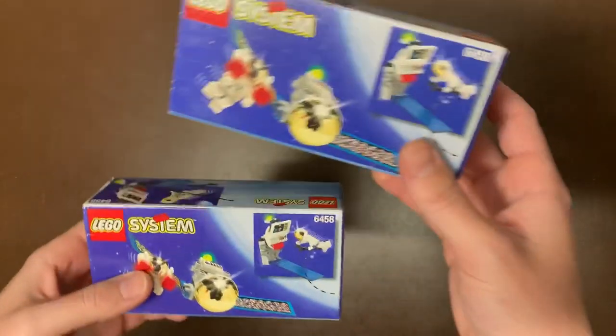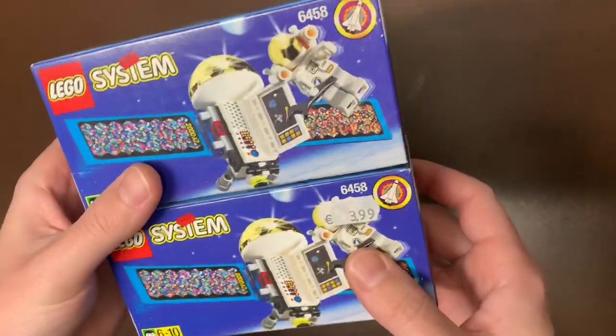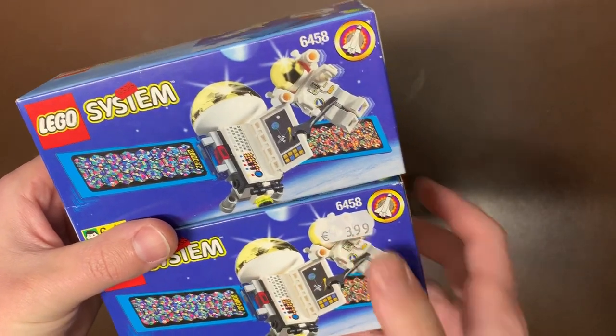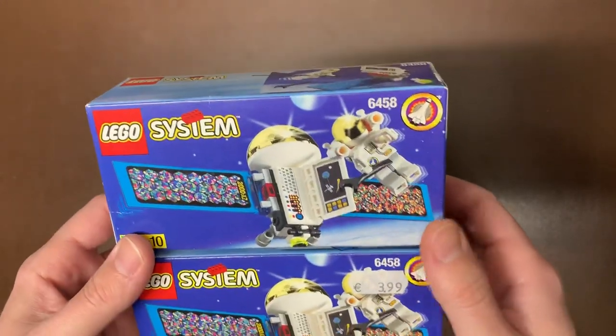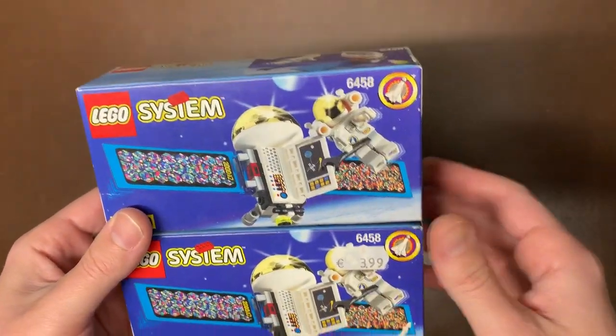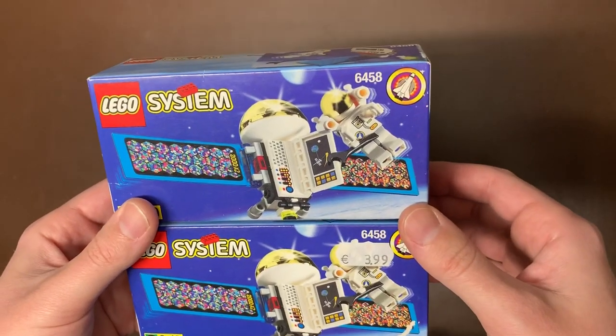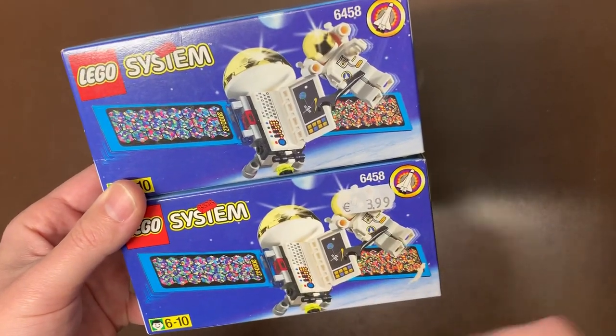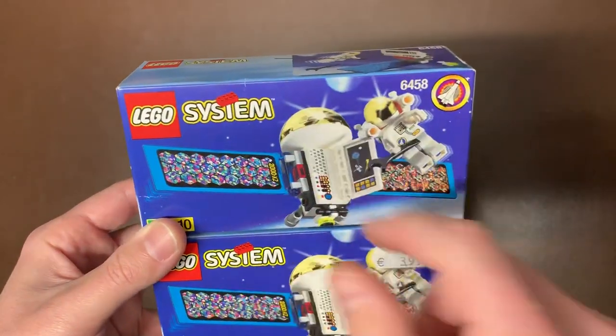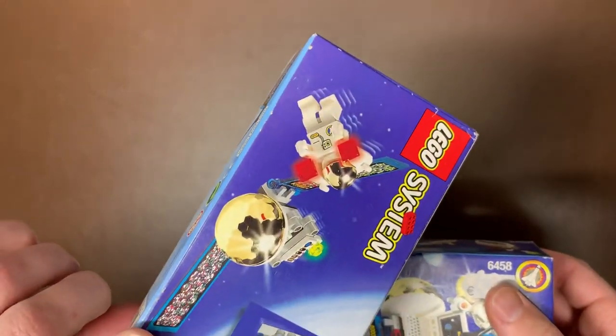Next up we have a Spaceman with a satellite — set 6458. This one was obviously not bought in the U.S.; the person I bought the collection from was not originally from the U.S., so some of this stuff came from abroad. It's just a really cool-looking satellite. I've never seen any of these pieces or stickers before. It has this gold dish on the top with a gold moon-looking piece there. Really cool little tiny set.